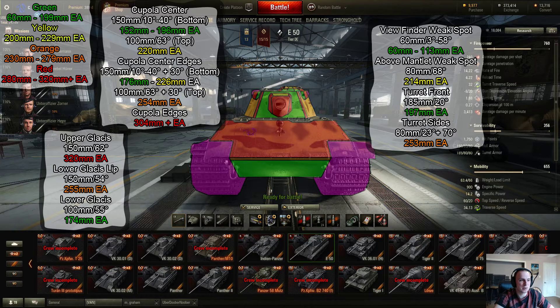Moving up a little bit, there's a small top part of the lower glacis that is difficult to penetrate — 255mm effective. And then the upper glacis is 320mm, which is very good for a tier 9 medium. So mainly try to hide the lower plate in the E-50.